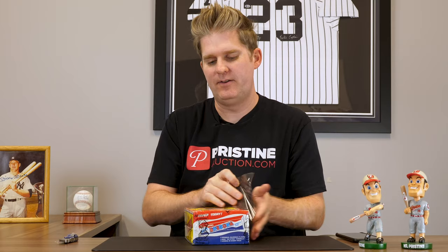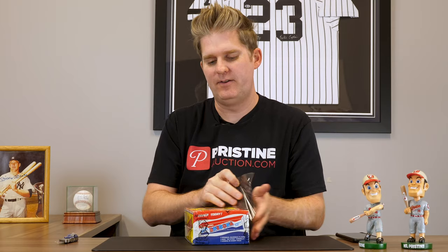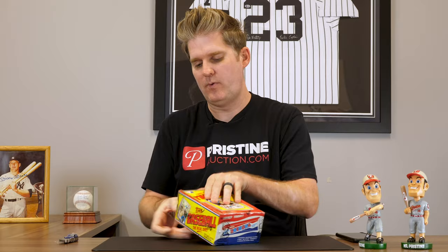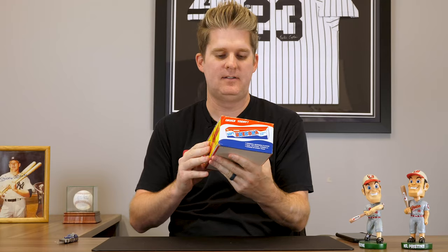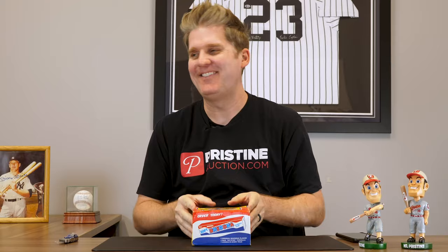This thing has been sitting in this box for 37 years waiting for us to open it. Let's do it. See, normally these aren't actually sealed — it's only sealed because it's authenticated by Baseball Card Exchange. So I'll open it and show you what it would normally look like. Generally, that's how it was produced and delivered back in 1983 — just like that. Oh, it smells good. It's got that old baseball card shop, old mildewy smell.